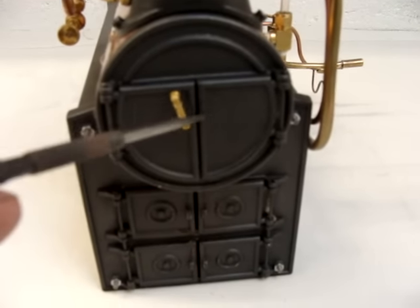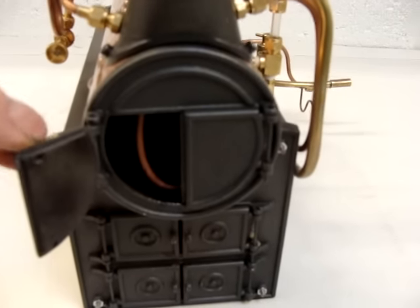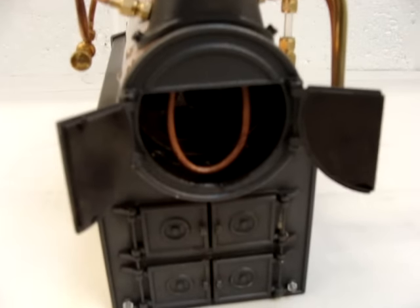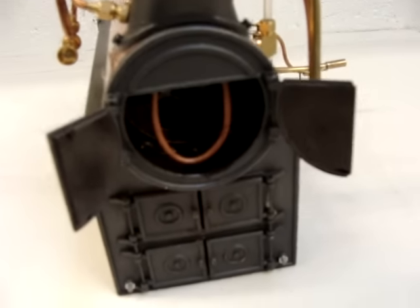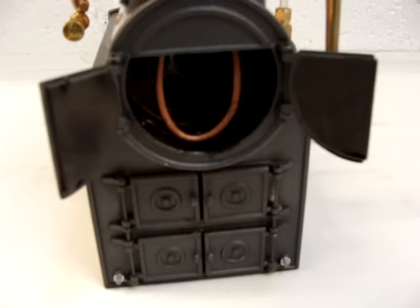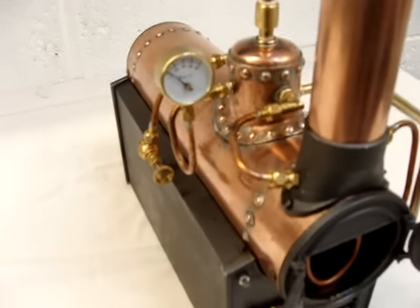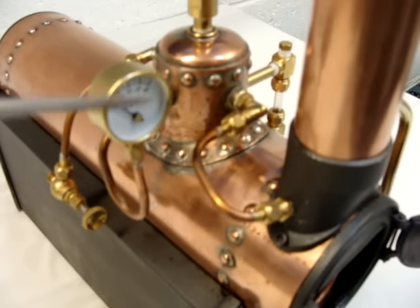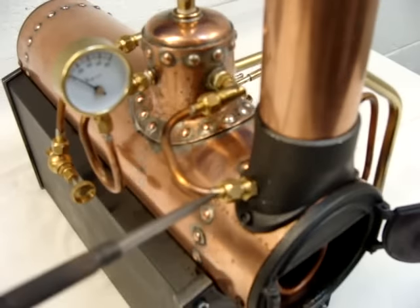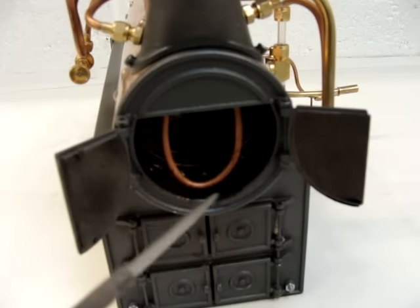Here we have the smoke box. That copper tube is my attempt at making a superheater — it's an extra, something I've come up with myself. If you look at the pipework, you can see the steam comes out of the steam dome, through that pipe, and into the superheater, which loops round like that.